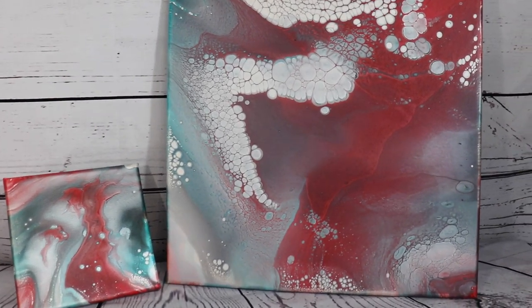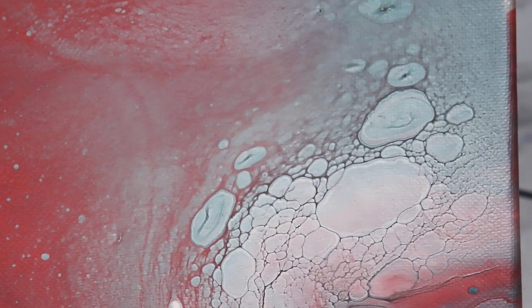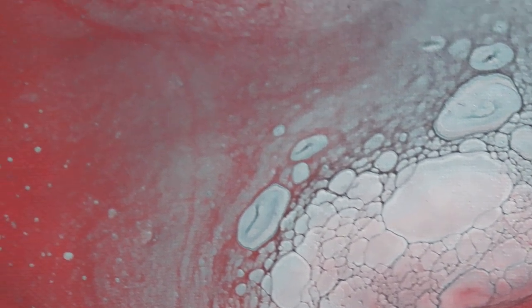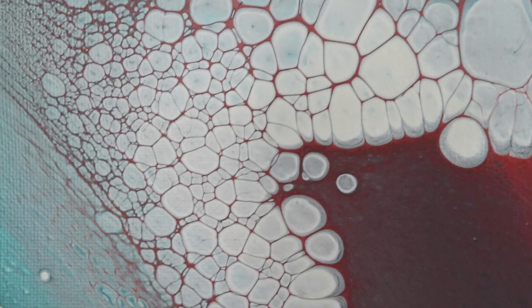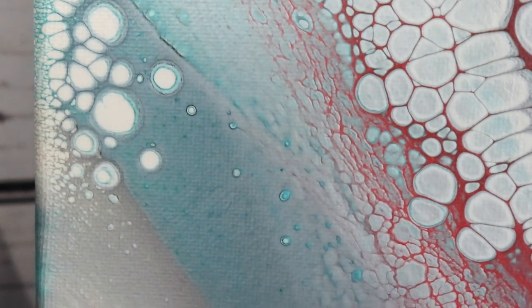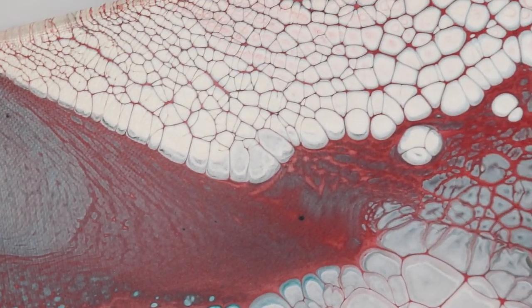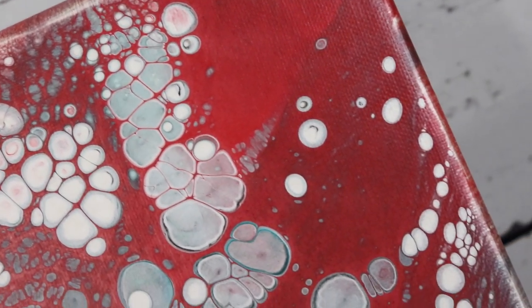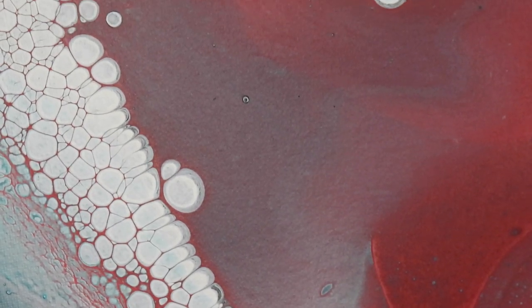Okay guys, so here are the paintings all dry. I'll take you in for a closer look. I really, really like the different looking cells in this one — you can see those cells there and the difference in these cells here, they just look different. And you can even see, if I can get in there a little closer, they're kind of different. I love using these colors together. The cobalt in orange or cobalt in red always looks really, really nice. And I love the way the iridescent graphite gave it just a little different look. I don't normally use the dark colors like that, but it just blended really nice.